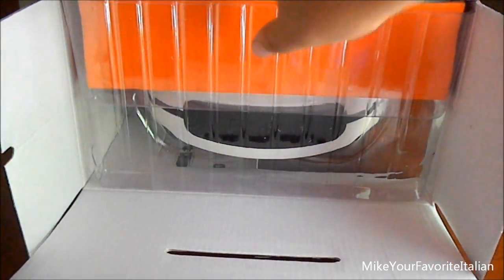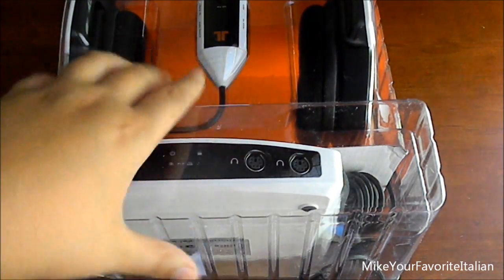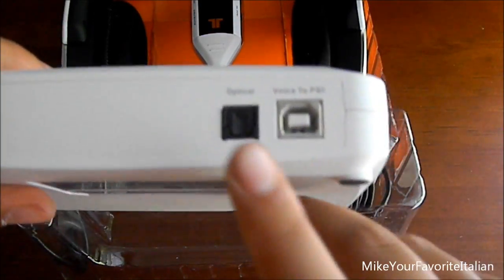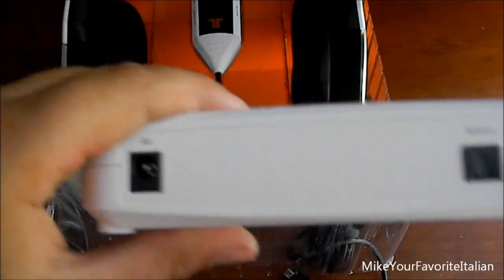Let's take this out of the box. Right here, the first thing you can get is the decoder box. Here's the decoder box. This is the voice to PS3. Here's the optical out, and here's the plug-in power source to the wall.